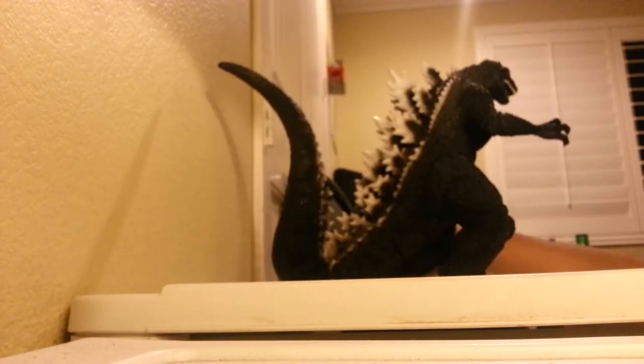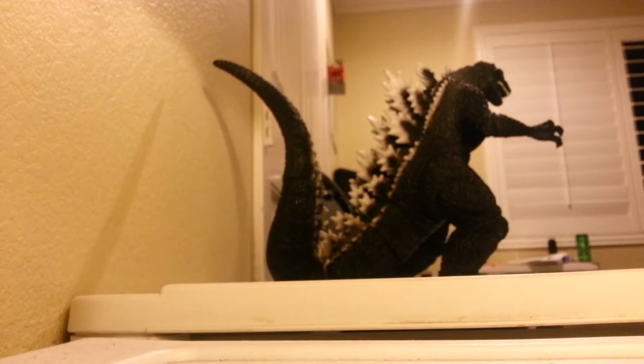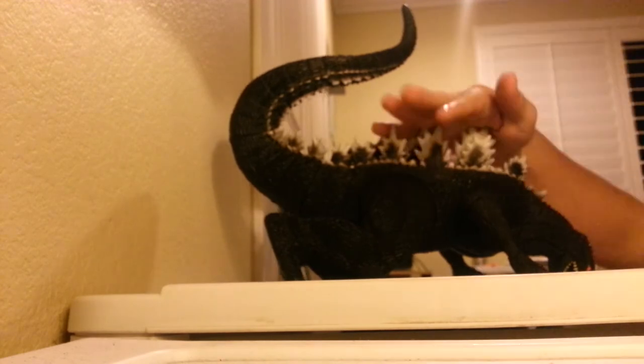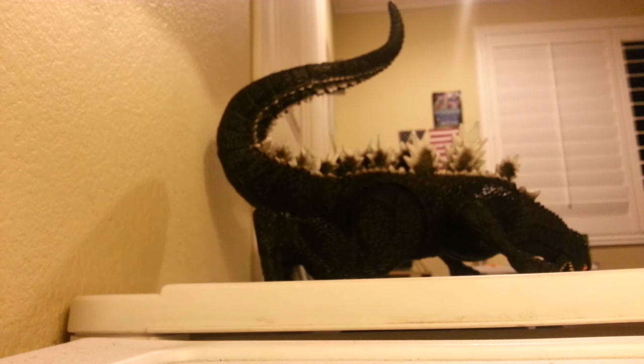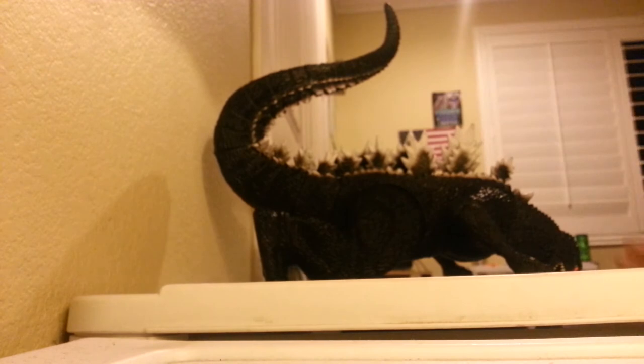He is really big. But if you're going to get this for a small child, there are some things you want to watch out for. If you leave it on the ground and you step on it, it's going to make Legos feel like you're walking on soft carpet — I mean it. These spines are already sharp enough; it hurts doing nothing with my hand. Imagine stepping on that. It would be pretty painful.